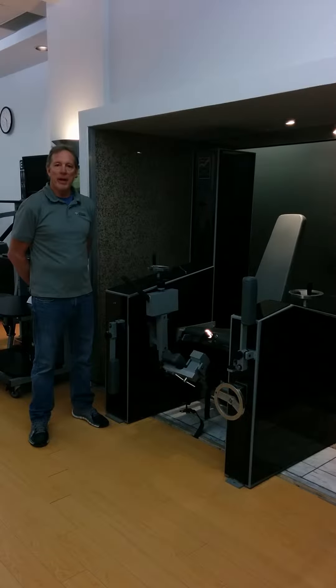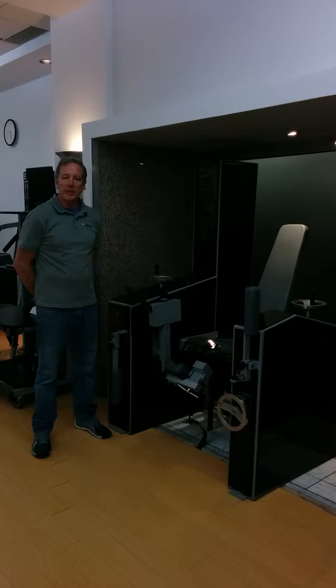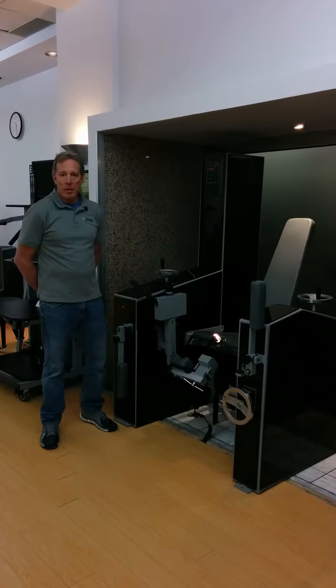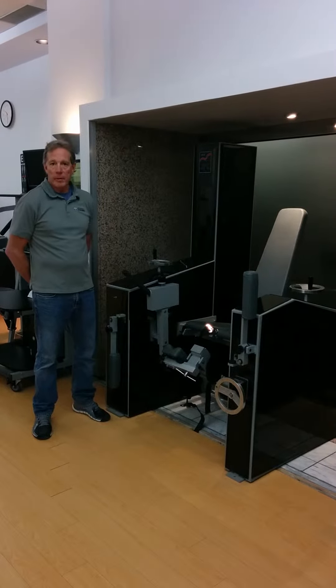Hi, my name is Brian Holmes. I'm here from the Med-X Corporation at New Element Training. I'm very excited to be here to talk about the knee extension flexion testing device. This machine was designed for athletes in mind to test, to strengthen, and to analyze the function of their lower extremity.